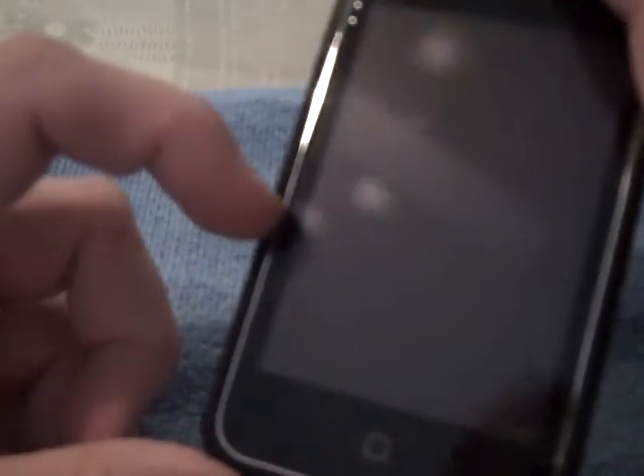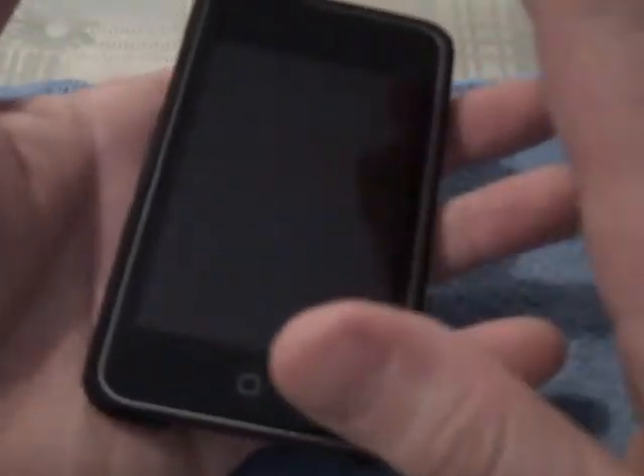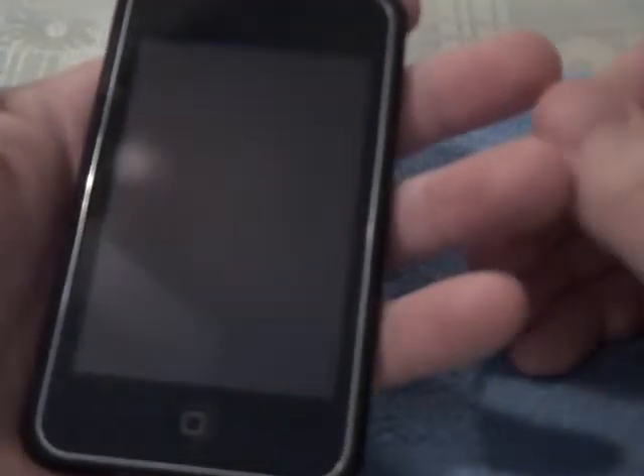There is one minor thing — there's a little bit of a gap there where the case comes together. That could just be a defect in the product, but it's not a big deal, I just wanted to point that out. But I like this — I like the way these slider cases look and how they frame out that chrome bezel to really give you a nice look.